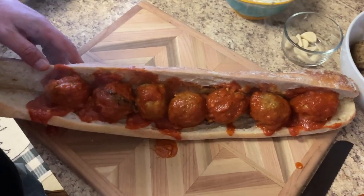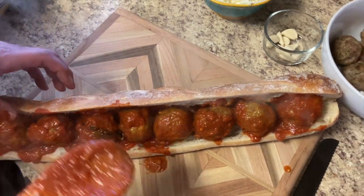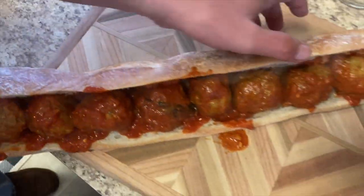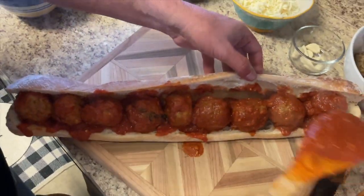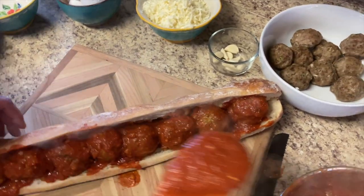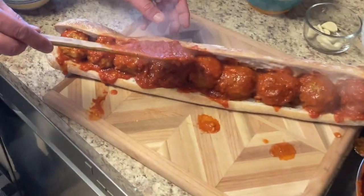Watch out, they're dripping everywhere. Throw another one in there — might as well. We want to marry it, right? Now we're going to put some sauce on there. That looks good. You've got to pan out a little bit — how are you going to pick that up?